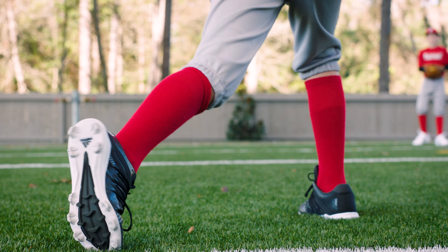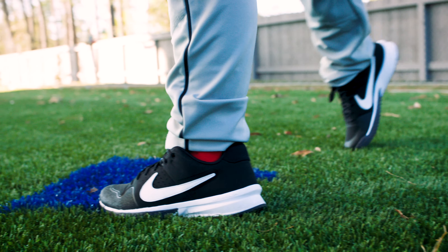Turf shoes have a flat bottom and they're designed for artificial surfaces only. These shoes aren't designed for dirt. TPU cleats are designed for natural surfaces. They can also be used on artificial surfaces, but if it's wet you might slip.